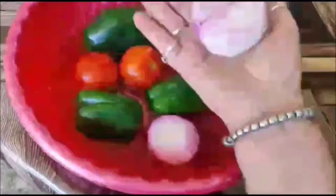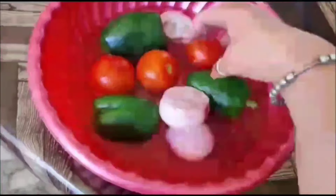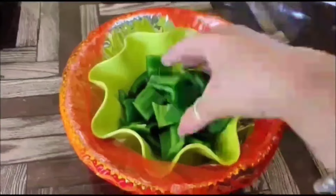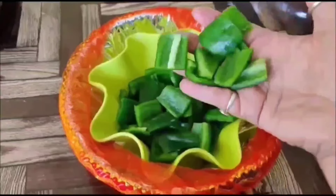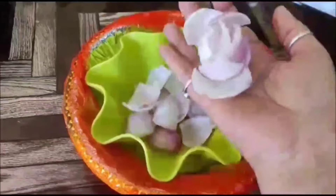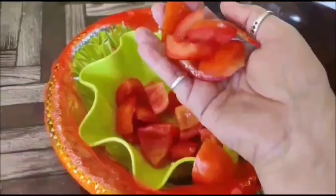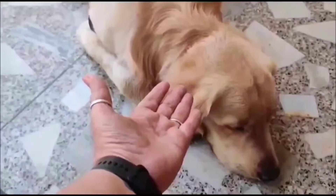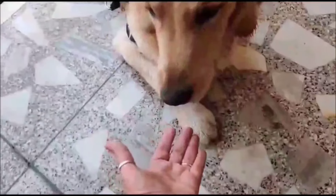After washing all the veggies, cut paneer and green chillies into big pieces. The vegetables will also be cut into big pieces. Paneer and the veggies are cut the same size to make the dish delicious and tasty.